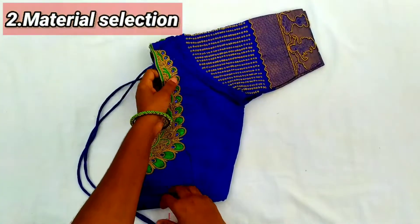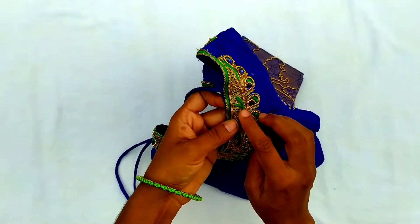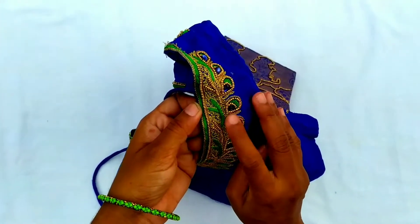Next point is the material selection. We use beadwork, threadwork, and stonework. We will talk about the quality material and the life we have in the work, to sell them. We also use beads with full-color bead special.